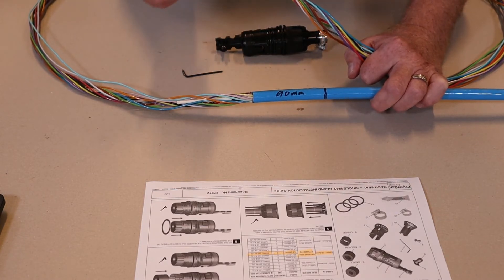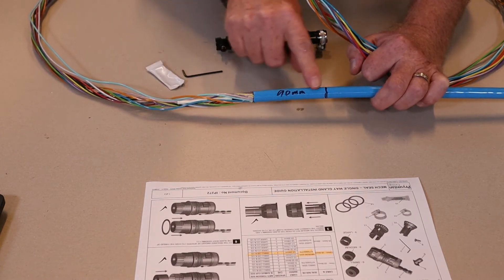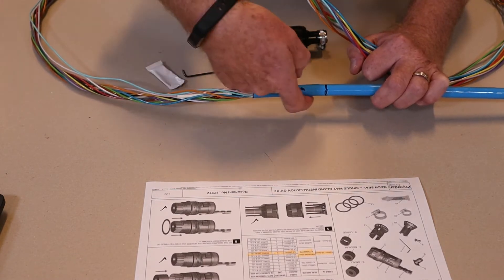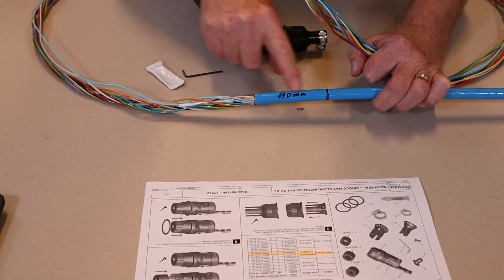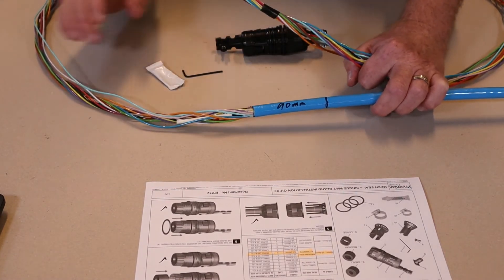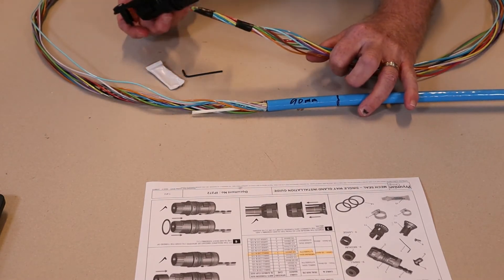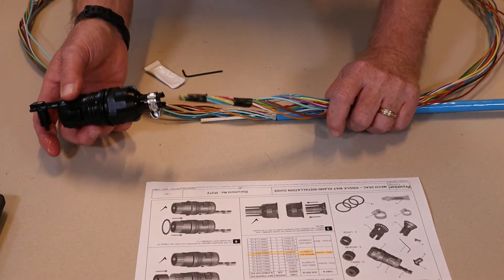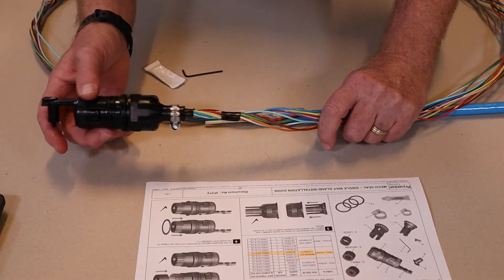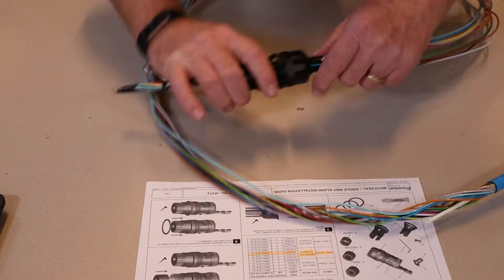The thing we need to do is to put some silicone grease on this first section of sheath — we don't need very much, just a little bit — and spread it around with your finger. That's just to allow the rubber seal to bite down properly onto the sheath. Now we go ahead and slide the gland assembly that we made just now onto the cable like this.